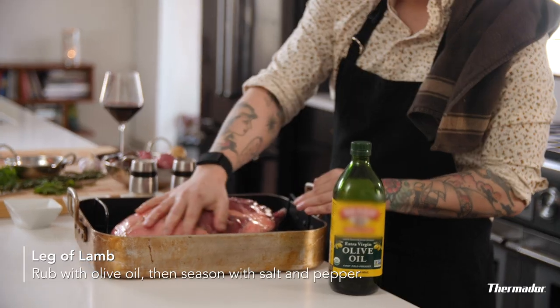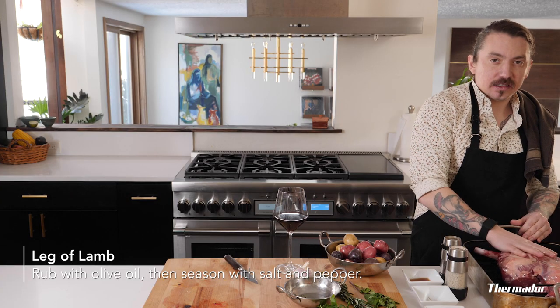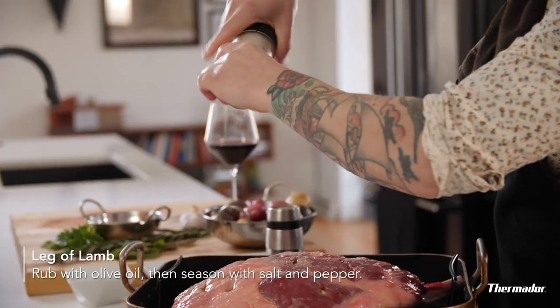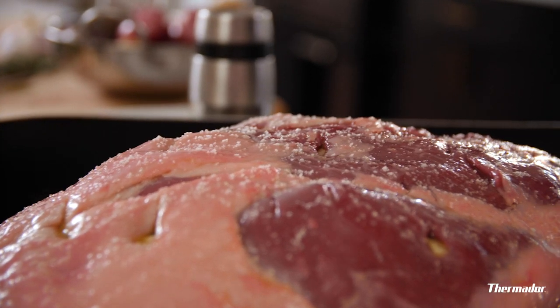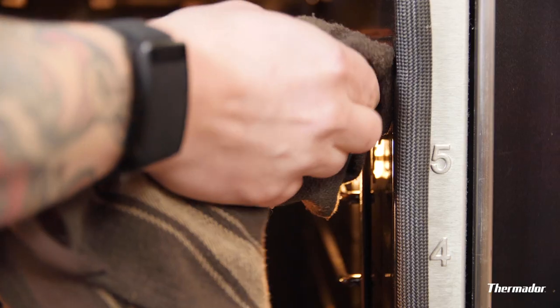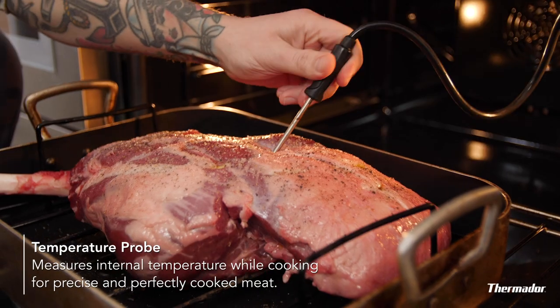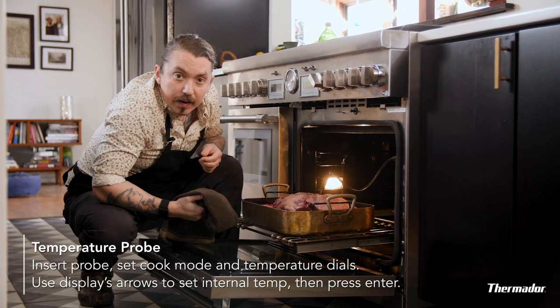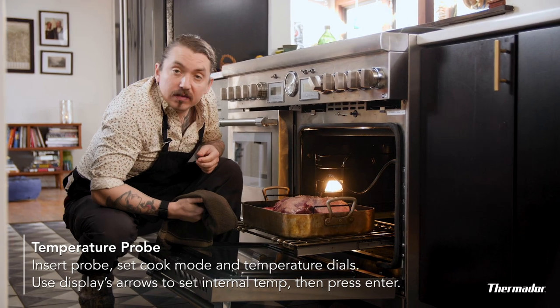We're gonna rub this thing down with oil like it's the 1980s and you're trying to get a tan. One of the very cool things about this oven is the built-in temperature probe, which takes the guesswork out of knowing if your meat is done or not. So you don't have to set a timer or anything — your oven will tell you when it's done.